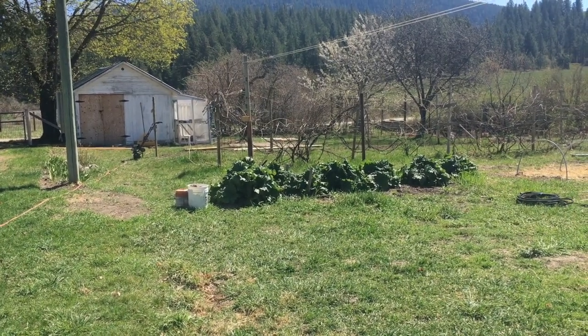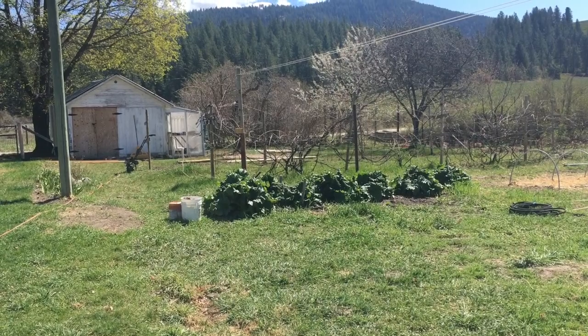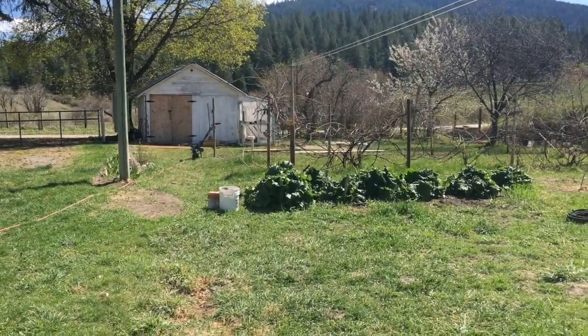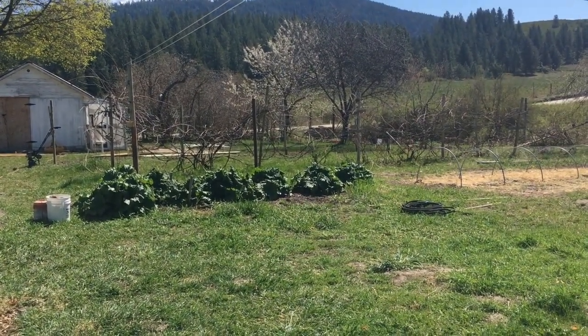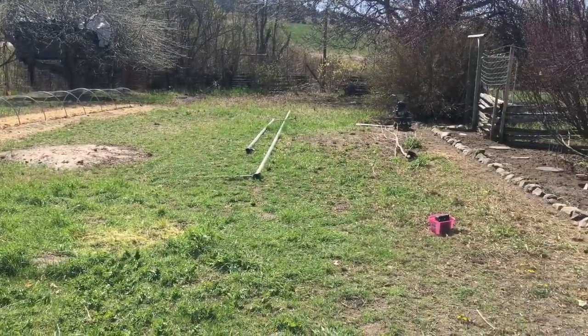I'm about a month now into redoing this garden area. It was pretty much just weeds. There was a fence right here that lined up with that pole. The rhubarb was there, the grapes were there, they were a lot more of a mess, and almost everything else is different.